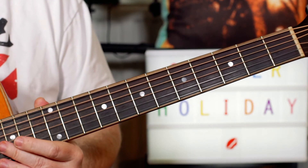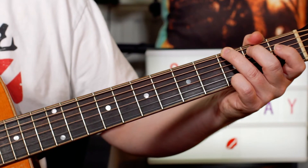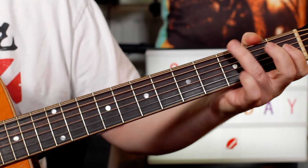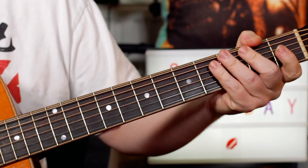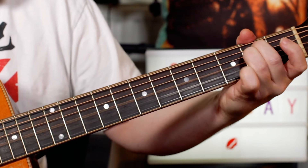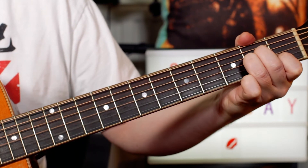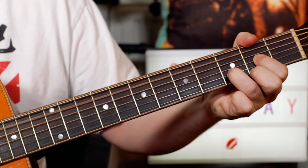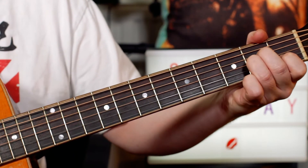Nice easy chords — so they were all going on Summer Holiday. Classic turnaround: just G, E minor, A minor, D. And these are the same chords as we play for the guitar intro. You play that three times: G, E minor, A minor, D, then back to A minor.